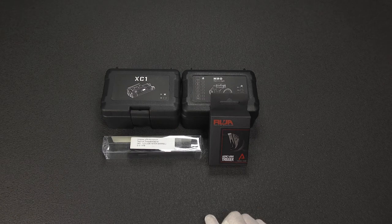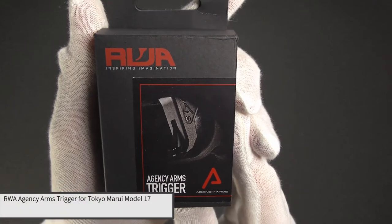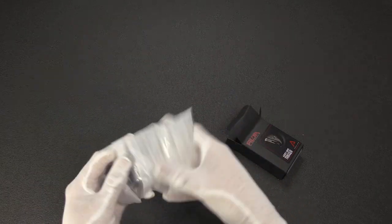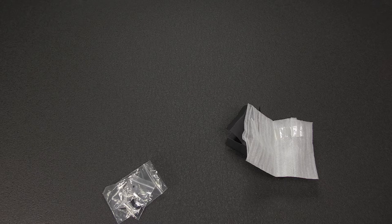Let's start with what I think is the least interesting item. This is a RWA Red Wolf Airsoft Agency Arms trigger for the Tokyo Marui Glock 17, in a tactical charcoal gray color. This is intended for my Agency Arms Glock 19 build, which is still in a bag under my table. I'm hoping to send the frame off to my buddy DJ Komodo — he's going to provide his stippling services to me for that frame.